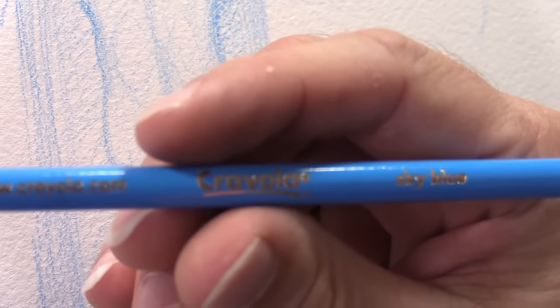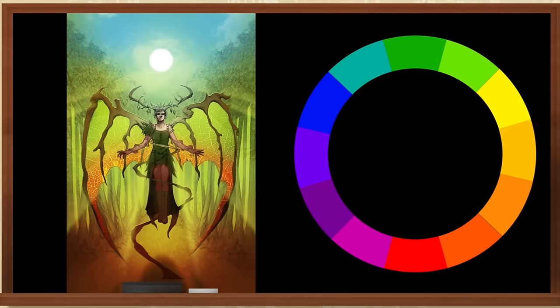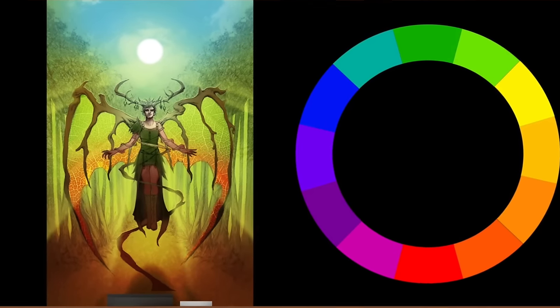Speaking of outtakes — 'Dude, it's a Crayola pencil. I thought I was using Prismacolor.' All in all, it's a whopping six and a half hours of varied instruction in this workshop. You really feel you got your money's worth by the end.